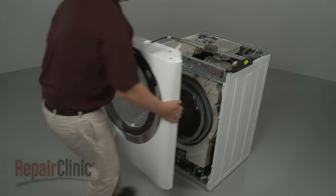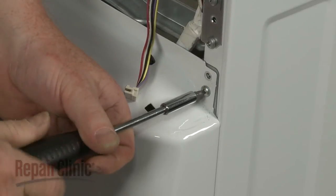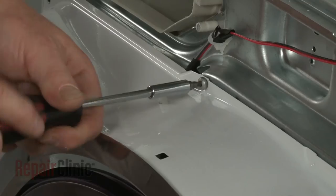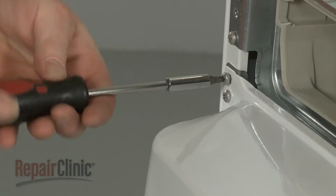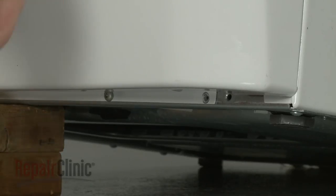Reinstall the front panel by aligning it on the mounting pins and replace the mounting screws on top. Lift and support the washer to replace the bottom mounting screws.